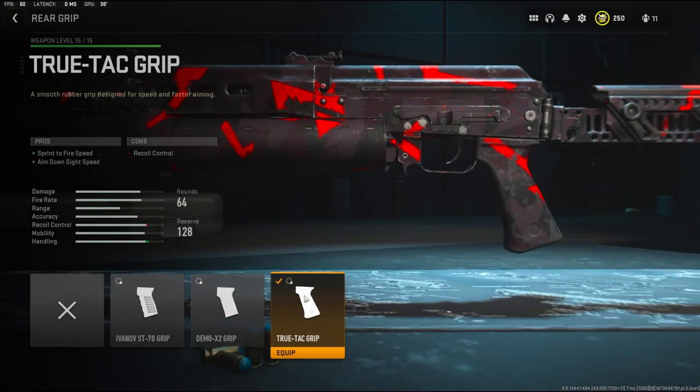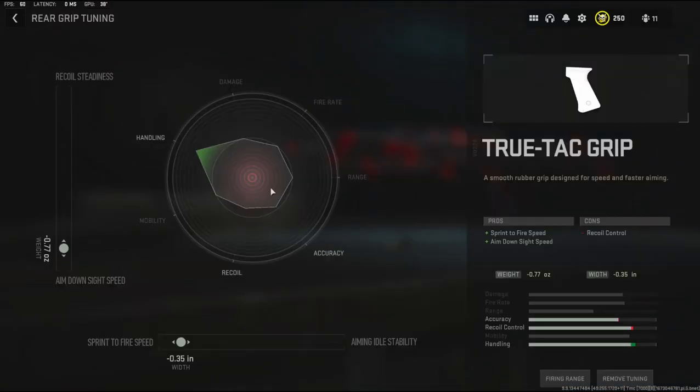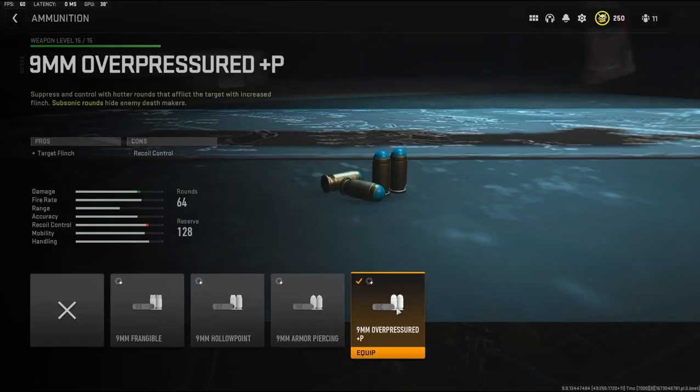Over on the rear grip I'm going to be using the True Tech grip to add sprint to fire speed and aim down sight speed, with the cons being recoil control. The tuning I'm going with is negative 0.77 ounces to the weight to add aim down sight speed, and negative 0.35 inches to the width to add sprint to fire speed. I didn't really use it too much for the target flinch — that is what the pros are and the cons are recoil control.